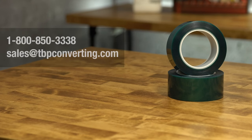We hope you enjoyed learning more about 3M Polyester Tape 8992. For additional information on this or any other product, please call one of our product specialists at 1-800-850-3338 or send us an email at sales@tbpconverting.com. From all of us at TBP Converting, we look forward to working with you.